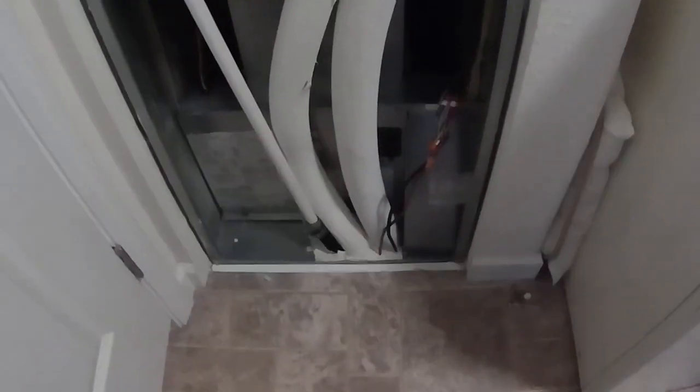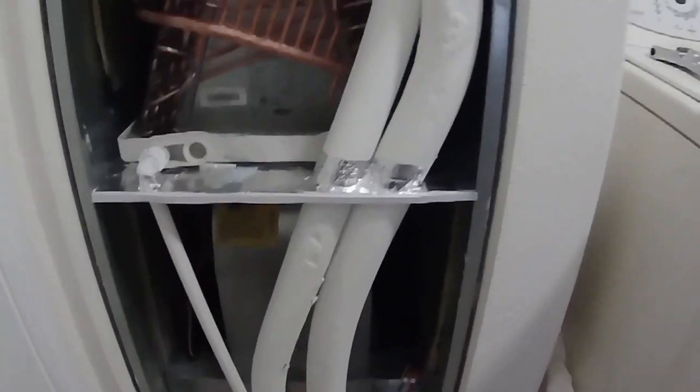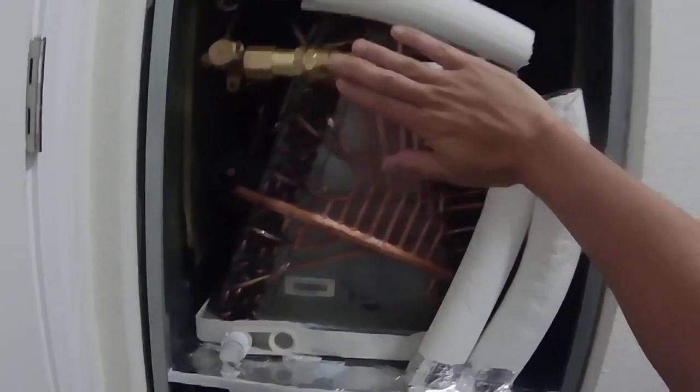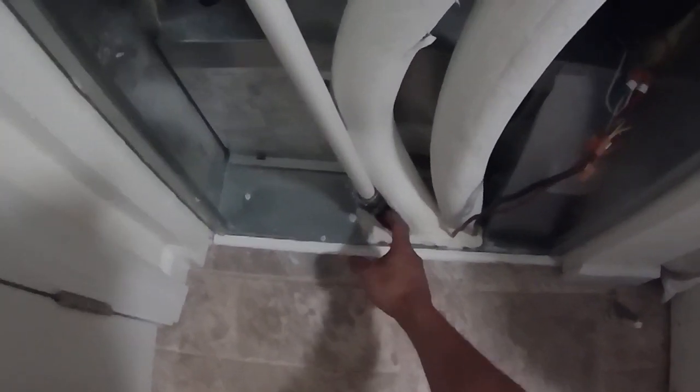That makes pulling the lines extremely difficult. As a single person, I had to shove a little from the bottom, come back up and pull from the top, then go back down and shove again. Two persons would definitely have helped. There's also a drain here: in operation it fills with water, so there's a pipe with a P-trap as required by code — it goes up, back down, and then exits the building.